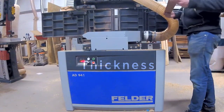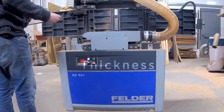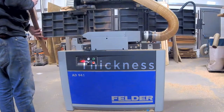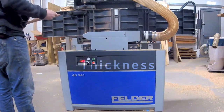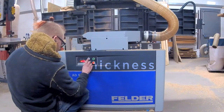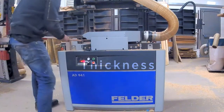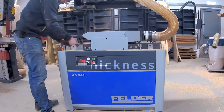This Felder machine just planes up the wood really nicely. I'm thicknessing my fretboard down to a workable size — it didn't need to be as chunky as it came off the bandsaw. It also gives me a nice clean surface, making it easy to distinguish the figure and figure out which side I want to use.